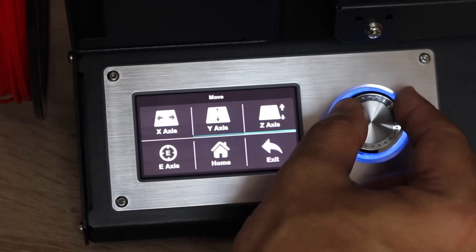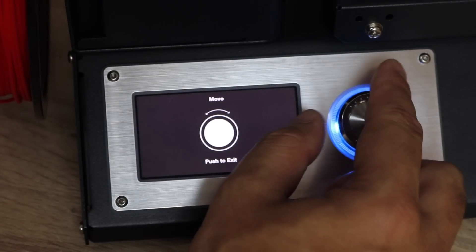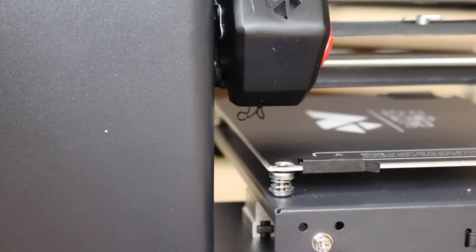We're going to go to move and select the extruder option. What we're going to do is push some filament through — we're going to keep turning until we see the red filament come out. The reason there is black filament is because this unit was tested at the factory. Once the red starts coming out clean, then it's done.